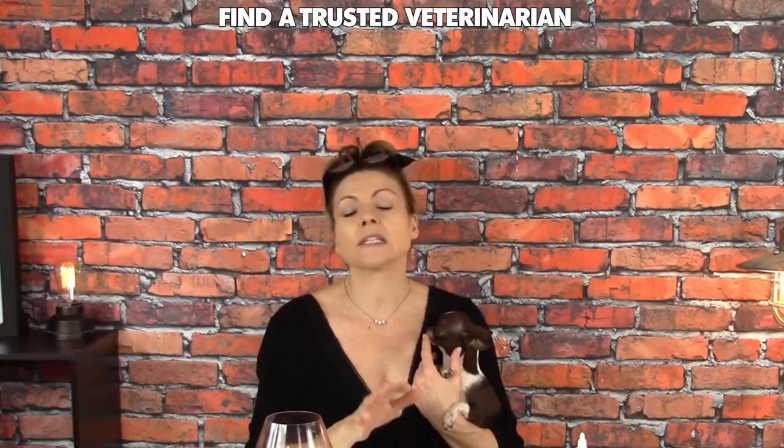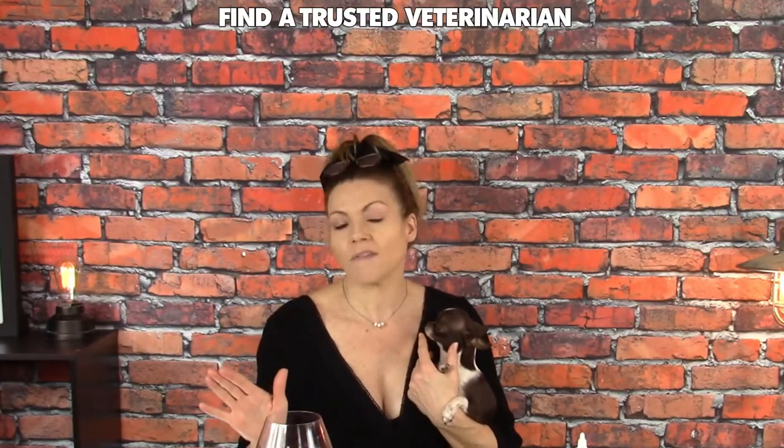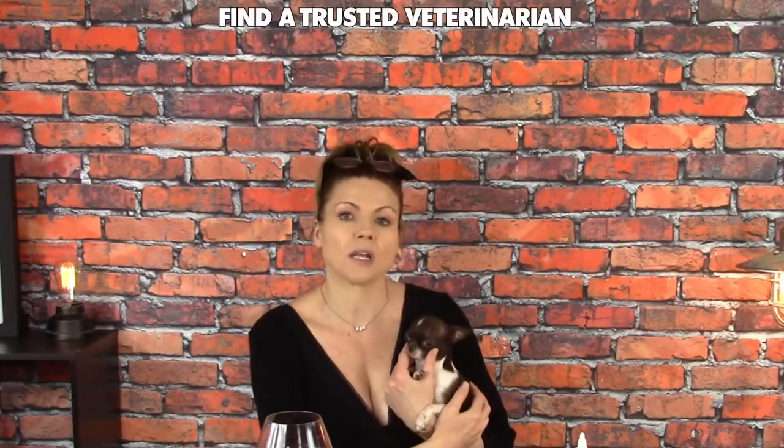First you want to make sure that you check your sweetie pie's ears regularly. It's common to find some wax in there and maybe just a little bit of dirt and grime that needs to be cleaned out. But if you notice a buildup of a lot of gunk, a weird odor, inflammation, a lot of redness, or even pus if it actually has an infection, those are all signs that you should take your sweetie pie straight to the vet because it might need medication to help clear that up. But if we're just talking about simply cleaning their ears, that's what we're going to do today.